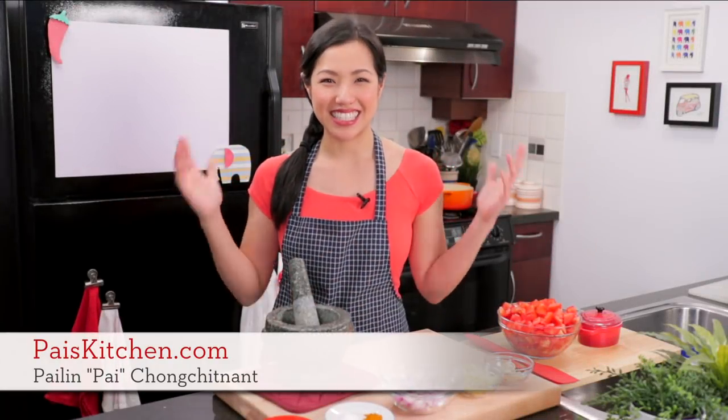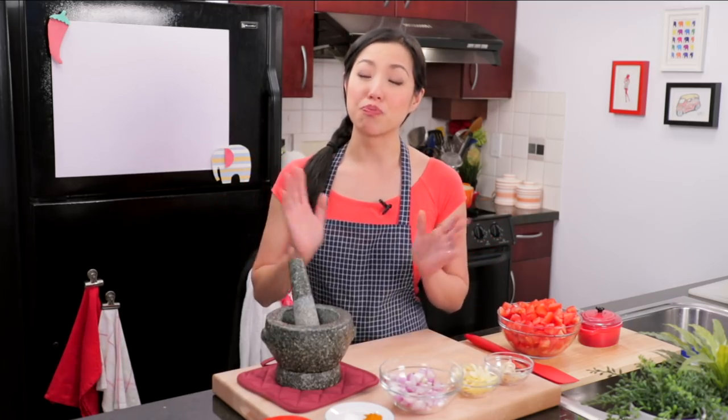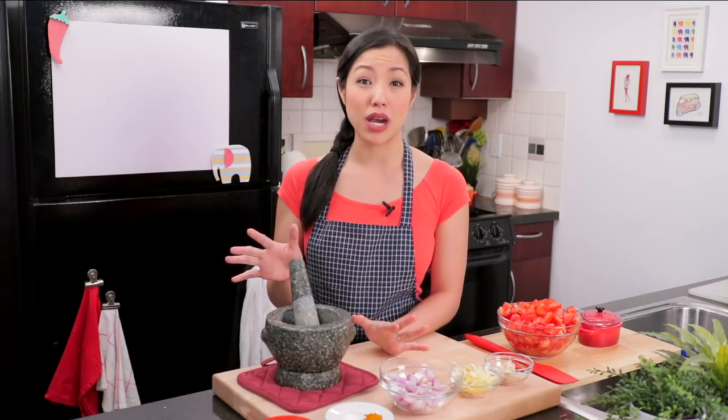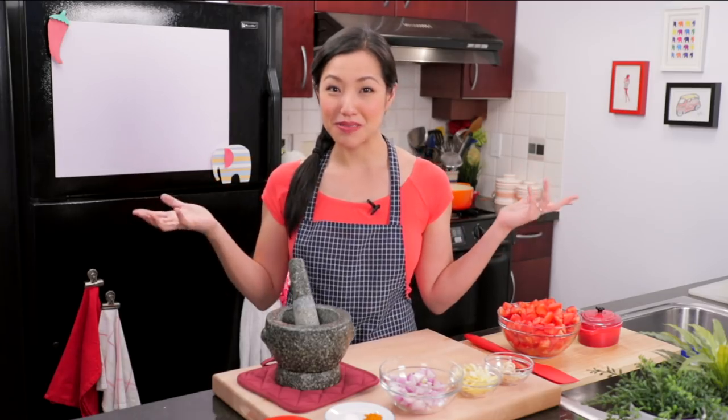Hey everyone, welcome to Pai's Kitchen. Today I am venturing into Burmese cuisine and I'm very excited because back when I used to live in San Francisco there was a super popular restaurant called Burma Superstar. I had always wanted to go in and try Burmese food, which I'd never tried before, but there was always a long lineup and I never could get in during those years. Fast forward to today — they released a cookbook and I thought, hey, now I can just make it at home.